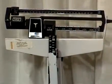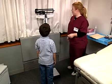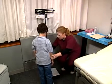Make sure both weights are at zero and the indicator is floating an equal distance between the up and down position. If not, adjust the scale accordingly.